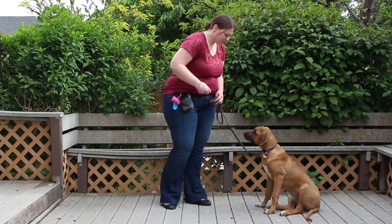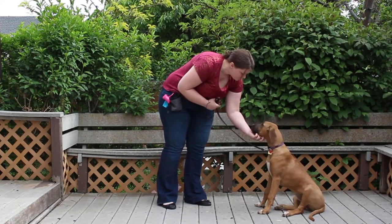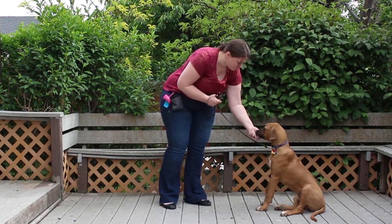Today, I wanted to teach you one of the first things that I think a dog, especially a service dog, should learn: how to walk on a leash without pulling.